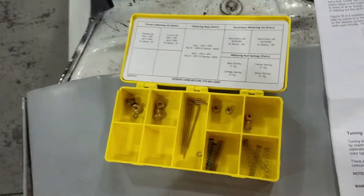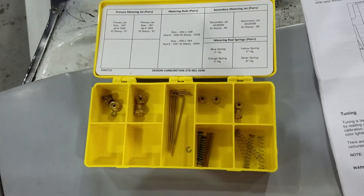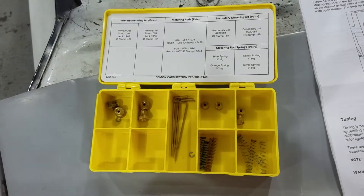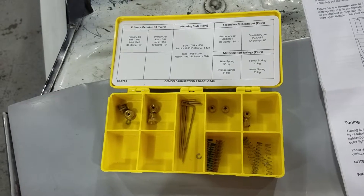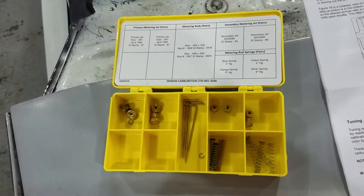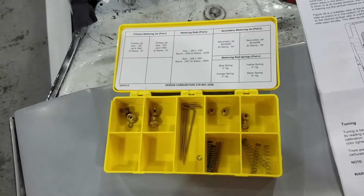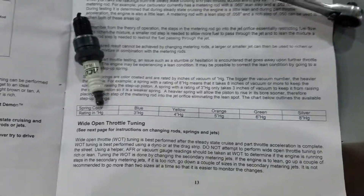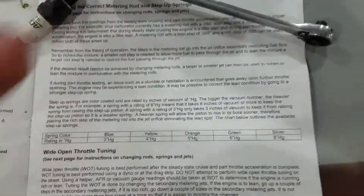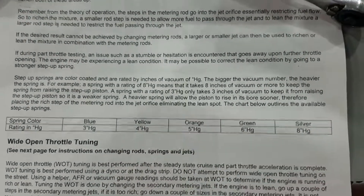So I bought the $87 kit here, and what we're gonna do is change the power valve springs. I think we're gonna go to one longer metering rod which should lean it out, so that when the power valve comes open it's not gonna make any difference. Wide open it'll still have the same jetting. Right here is the little chart that tells you what you've got to do. So that's our goal here.